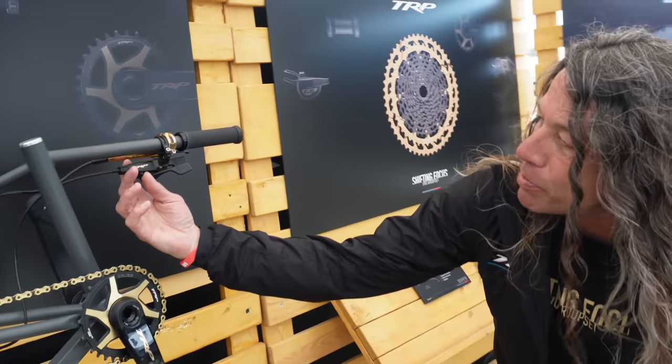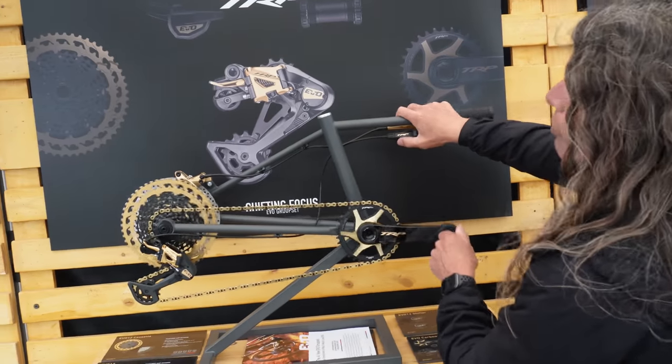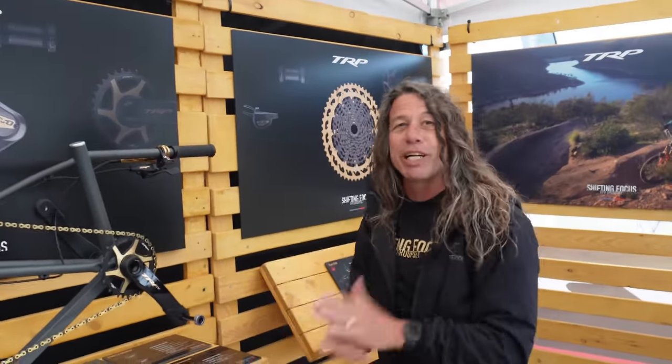It's got a quick flip switch that will adjust either a single upshift on this unit, or by flicking the switch you go to a multiple upshift on our new cassette. All of that is available right now — give us a check out.